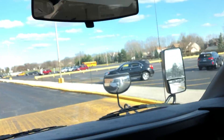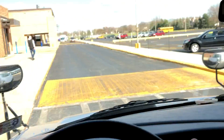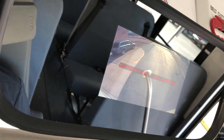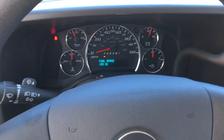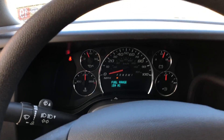The next thing I really like — it took me a while to figure out — is that when you go to reverse, this mirror up here turns into a backup camera. I love it! The backup camera is awesome for getting into parking spots. I actually drove for quite a while before I realized it was there — I thought it was just a regular mirror.